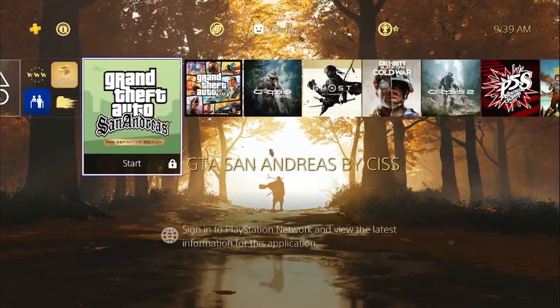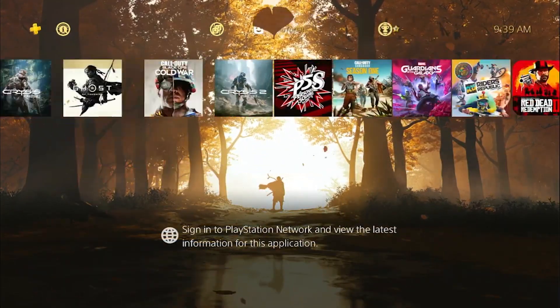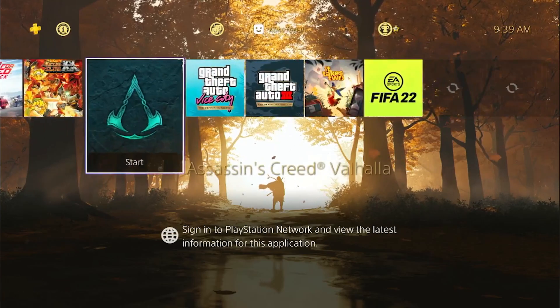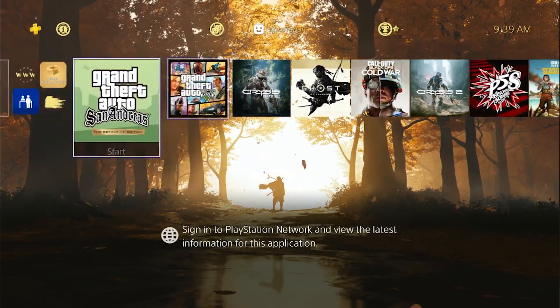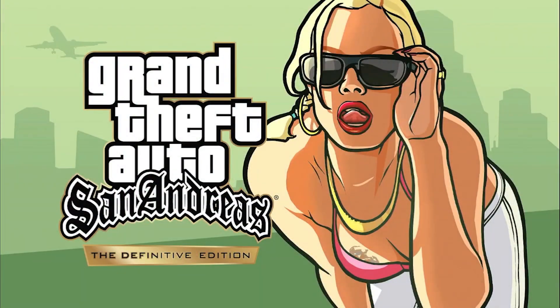You can now play PKG games on your jailbroken PS4. I'll try and load GTA San Andreas.